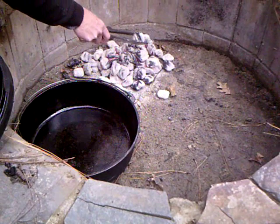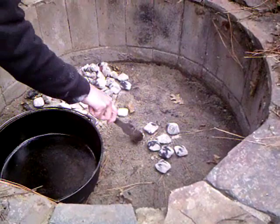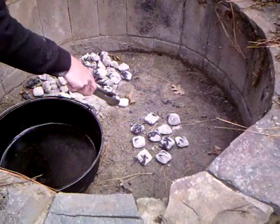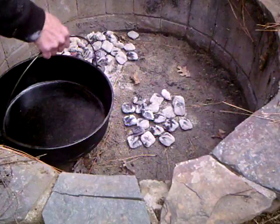Pizza usually cooks in a hot oven. We're using the 14-inch oven, so we need probably 18 or 20 coals on the bottom and probably 35 or 40 on top.